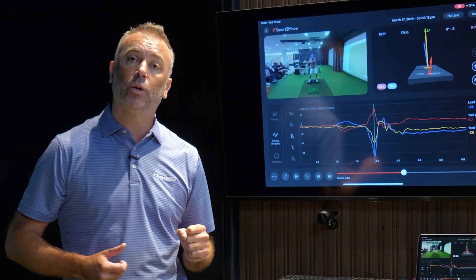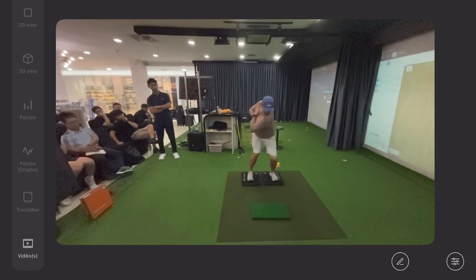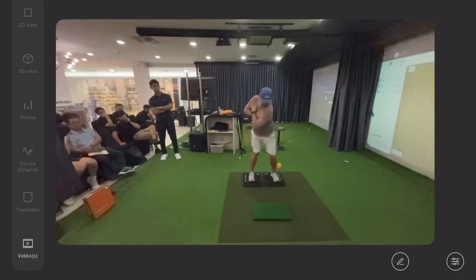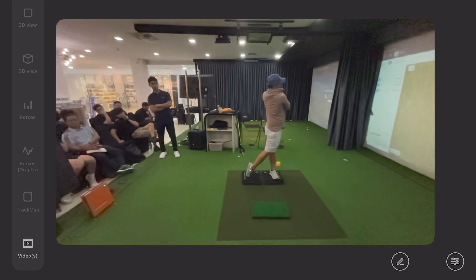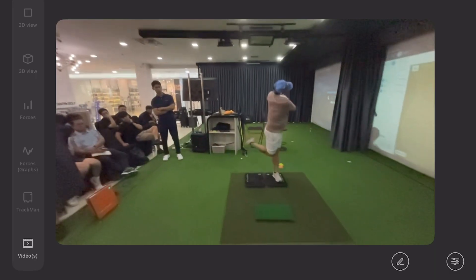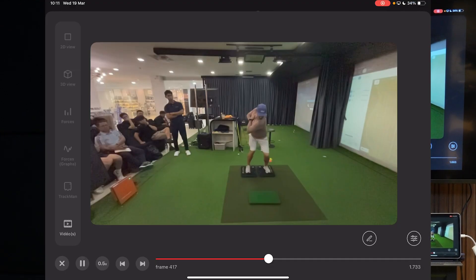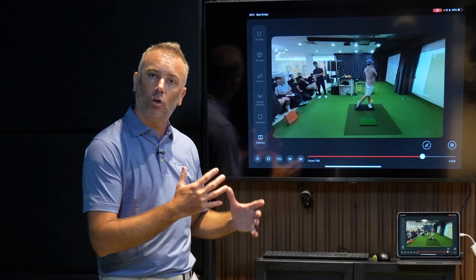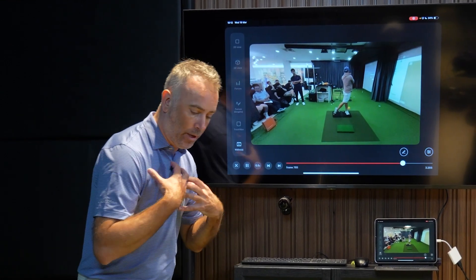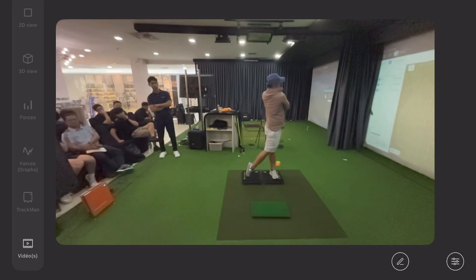Now we're going to look at the drill used for this player to help him create more AP force. Let's have a look at the video of him doing this drill — this is part of the progress made through this session. This is the foot sliding drill: we used a sliding plate underneath his trail foot to help him create more force underneath that trail foot, that anterior-posterior force pushing back to get a ground reaction force forwards. As we play this through, you can see him sliding that plate really hard and really quickly behind him, loading and then sliding that plate as far back behind him as possible.